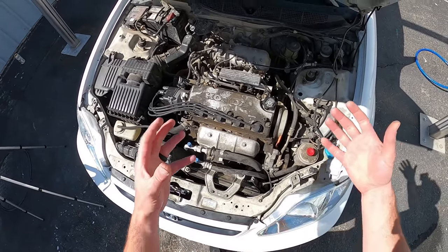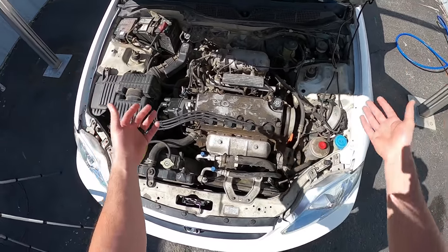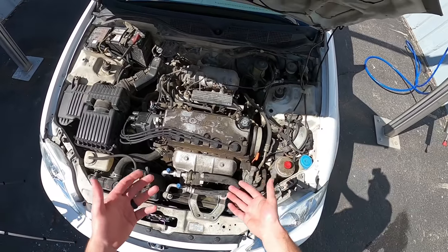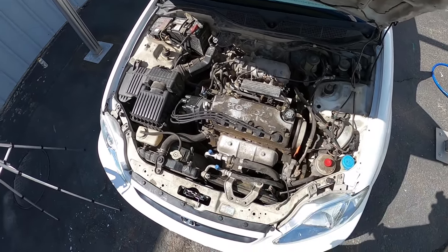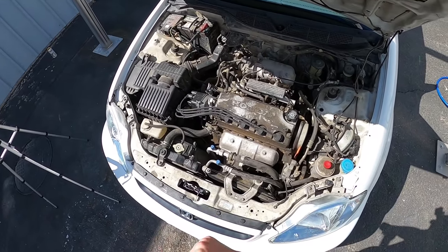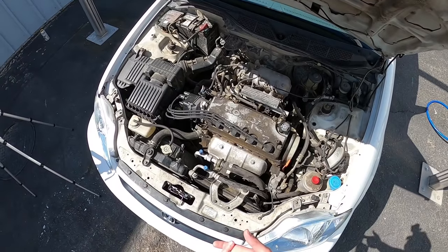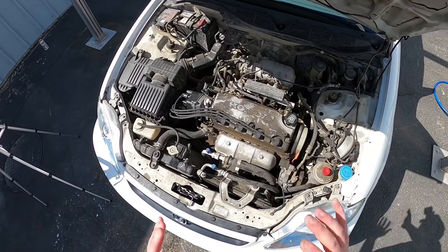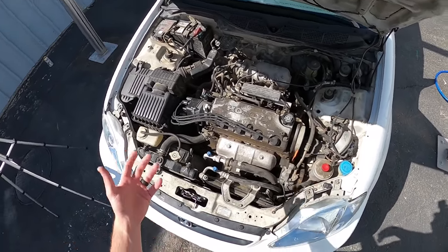I'm using the iron-removing wheel cleaner because this engine is probably so contaminated it'll put on a good show and actually help clean it. Then we'll rinse with a pressure washer and take an all-purpose cleaner — Kochkemi Green Stars — and go through with a handful of brushes, agitating, rinsing, and repeating.